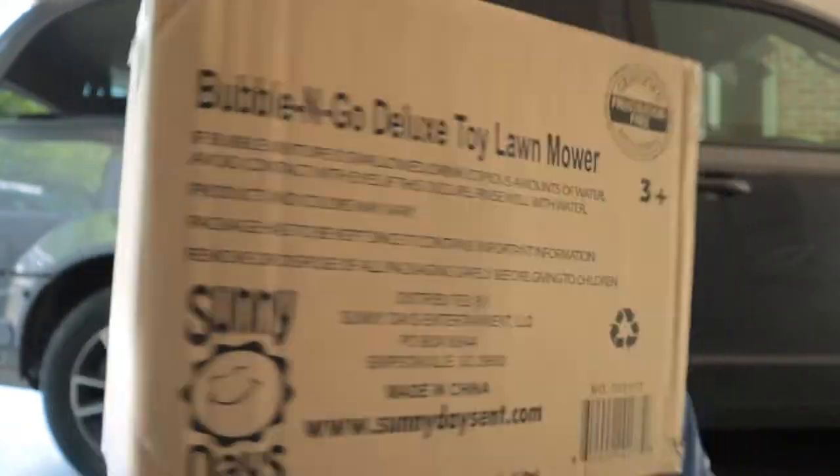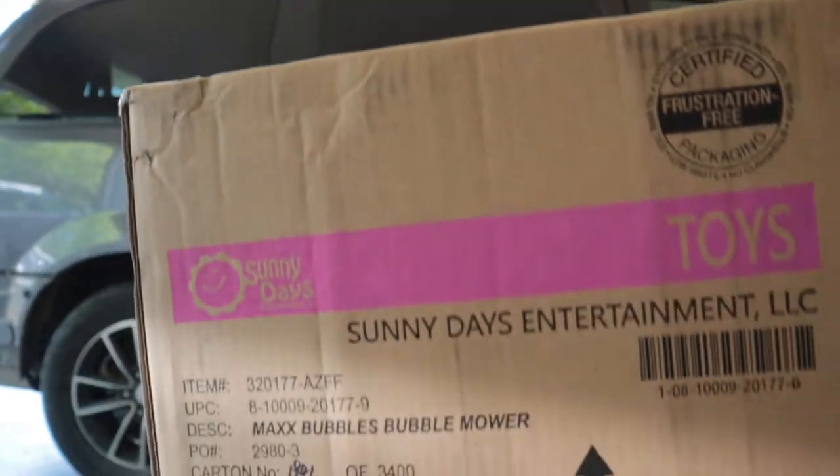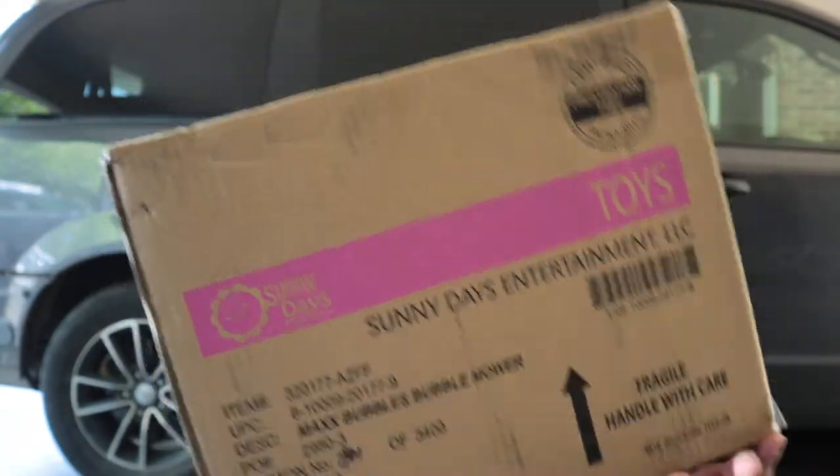This is made by Sunny Days Entertainment and it is a Bubble and Go Deluxe Toy Lawn Mower. Let's get into this today and see what we got, because I'm pretty sure this one doesn't require batteries, which is something that we're looking for.